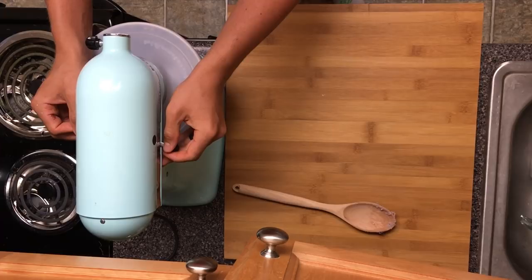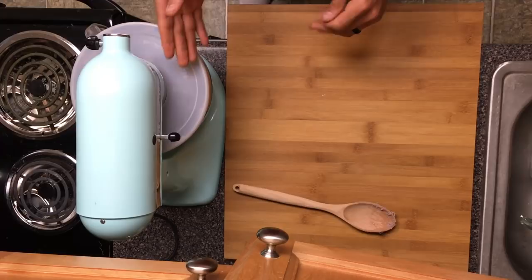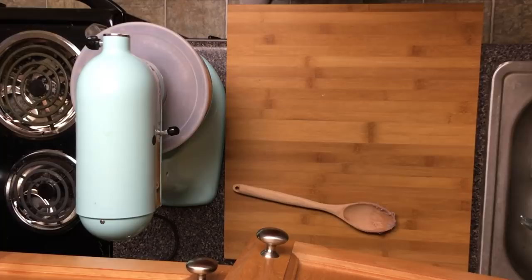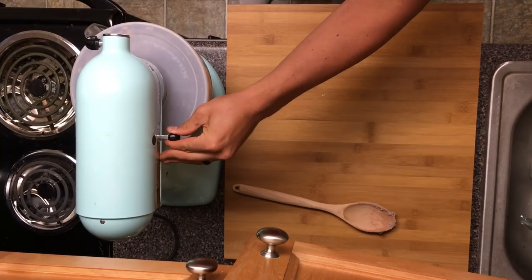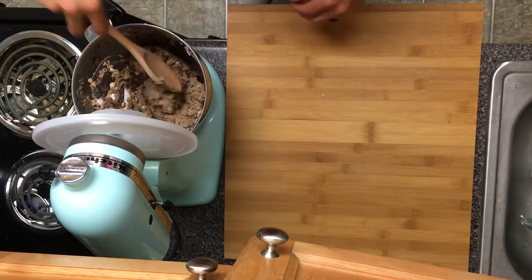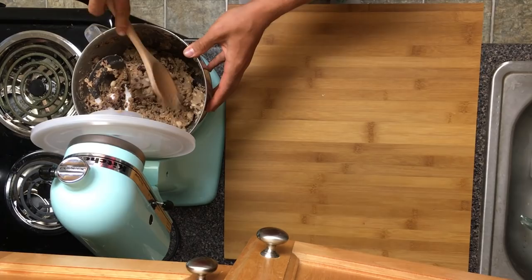Now we're going to turn this on — start slow and then let it go, trying to mix everything together without it shooting up in the KitchenAid. We're gonna let that go for a minute. This does not take too long — I'm gonna turn it up a little bit and check it. We are definitely getting there, pretty good consistency. I'm gonna let it go a little bit longer to make sure those beans get nice and pulverized.